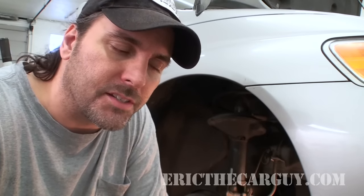Greetings viewers, Eric the Car Guy here. I have a quick one for you today. I'm going to show you real quick what I do to service disc brakes.